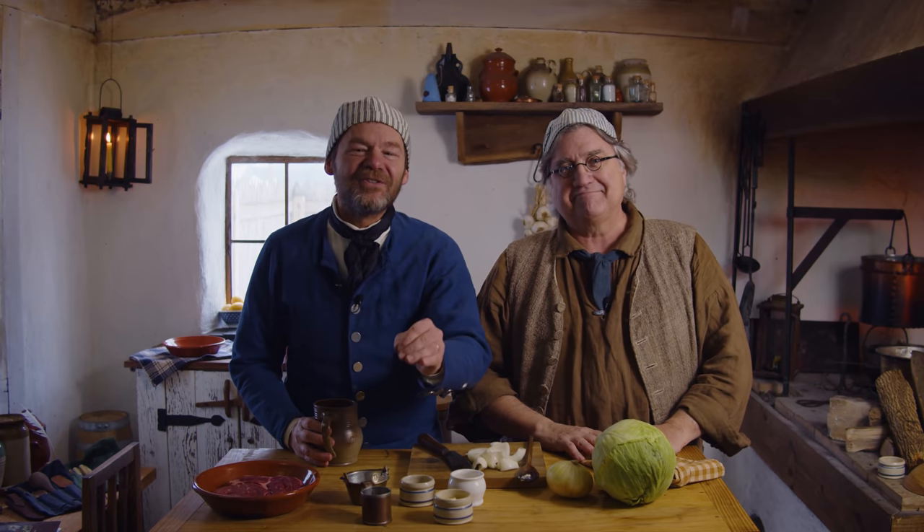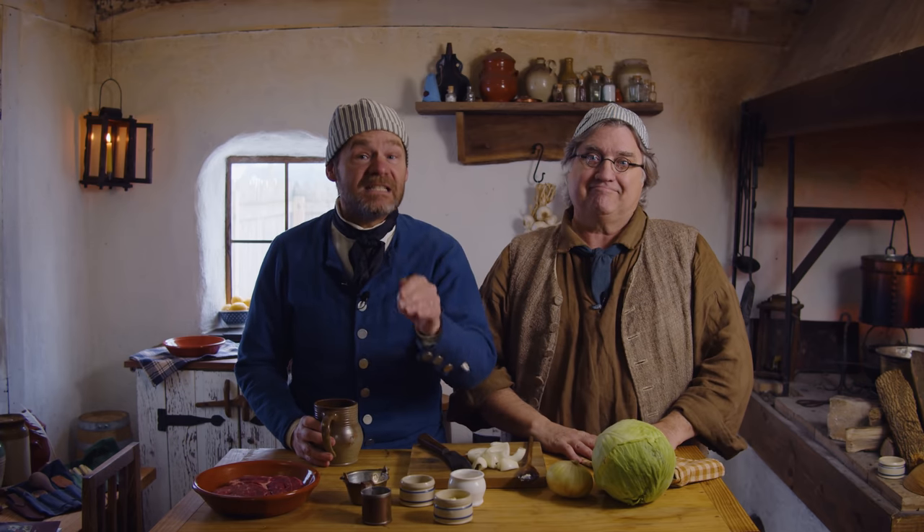Welcome to 18th Century Cooking. I'm your host John Townsend and today we're joined by a special guest and good friend Michael Dragu, and today we are cooking Bubble and Squeak. Thanks for joining us today as we savor the flavors and the aromas of the 18th century.